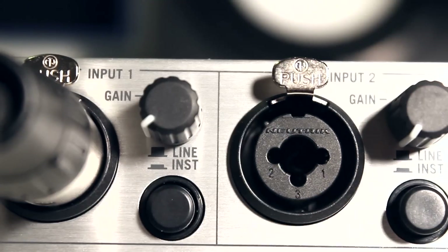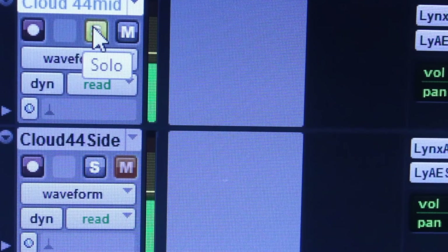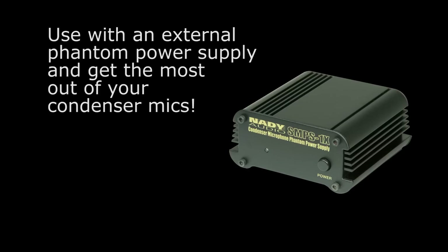Cloudlifters are an amazing cost-effective solution for cleaning up noisier, inexpensive mics and preamps. They can also be used with an external phantom power supply to improve performance of condenser mics.